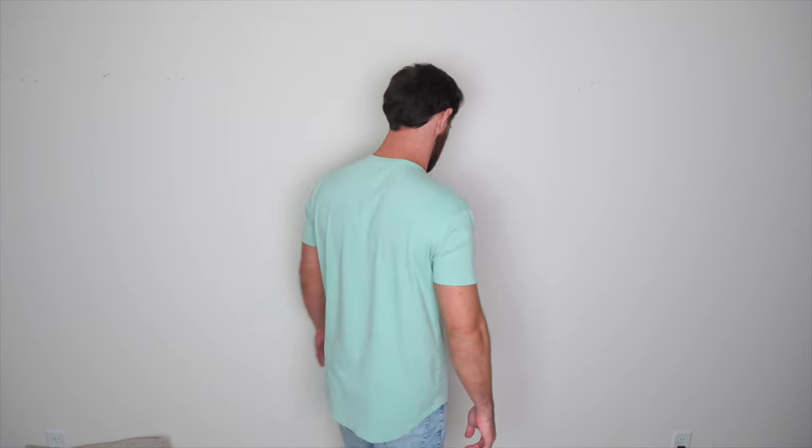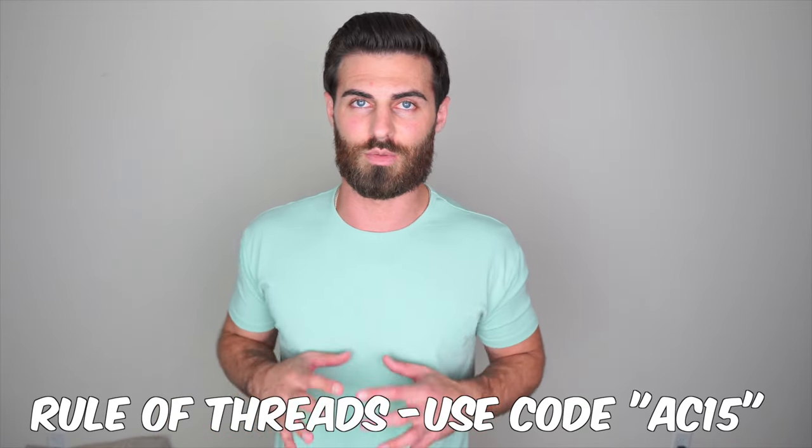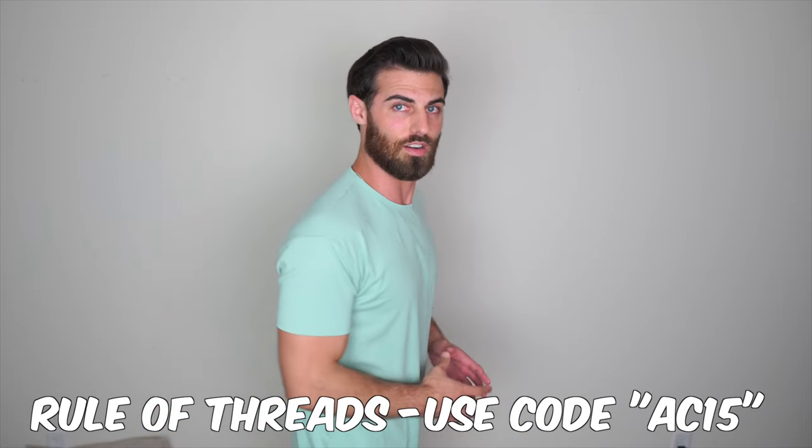I don't even really care for this color that much, but I just want to show you guys — this is the Rule of Threads t-shirt. You see what I mean? It just looks so much better with snug arms. I don't look quite as skinny. You know what I mean?